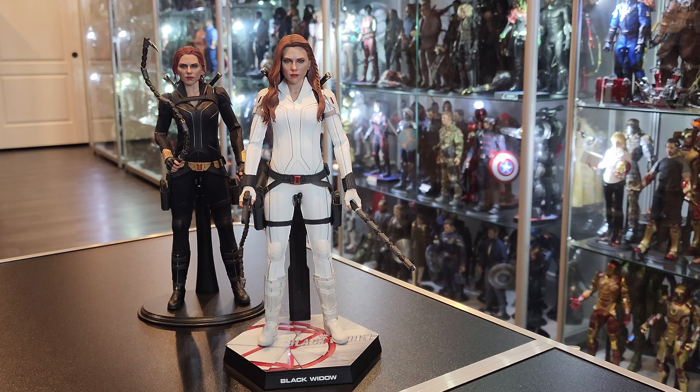Beautiful figures. I'm glad I finally got them. I felt like I waited forever trying to get these coupon codes used, but it is what it is. Happy I got them. Please don't forget to like. I'll see you guys in the next one.